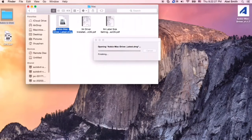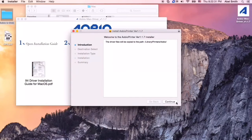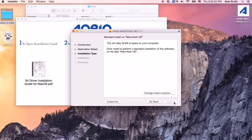Double-click alviomacdriverlatest.dmg, then double-click alvioprinter.pkg to install the driver.